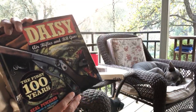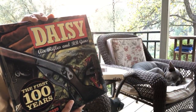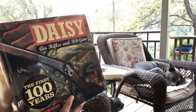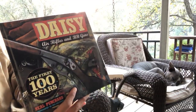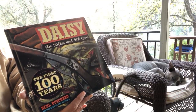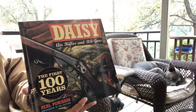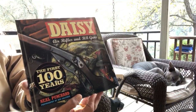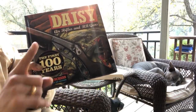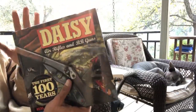I think Daisies in particular are going to have a kind of a surge. I'm already seeing it — over the past year, model 25s went from under a hundred bucks to now upwards around $300. I would not pay $300 for most, but for a 1914 model 25, I would probably pay that.